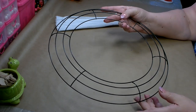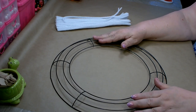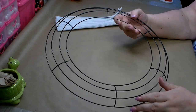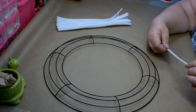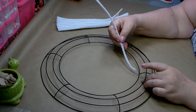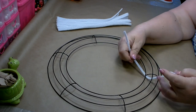We're going to turn the Dollar Tree wreath form into a working wreath form, and all that means is that we're going to attach pipe cleaners to it. If you see a wreath listed as a working wreath, that just means the form comes with the pipe cleaners already attached. You will need 18 pipe cleaners and we're going to attach them to the frame at each crossbar.